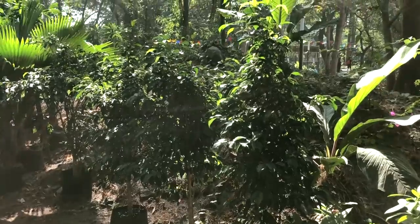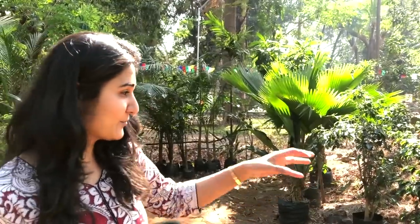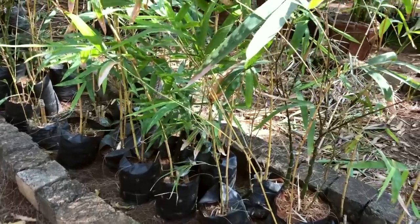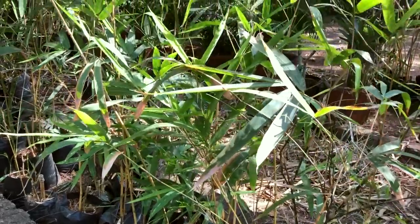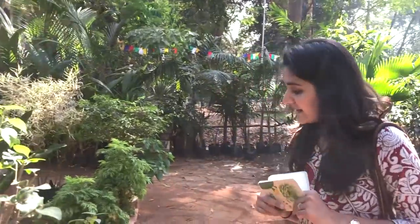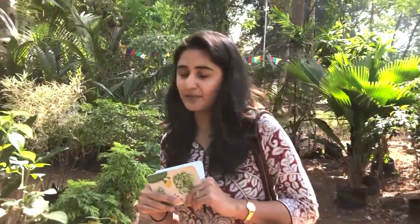I see some ficus. I really like ficus for the living room — also for my videos, they're going to be a very good backdrop. I'm also thinking of buying some bamboo here, but there's a space problem — they're too tall. Let's see what all we can buy from here.